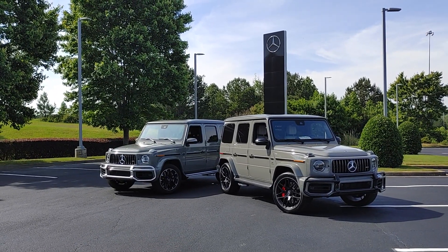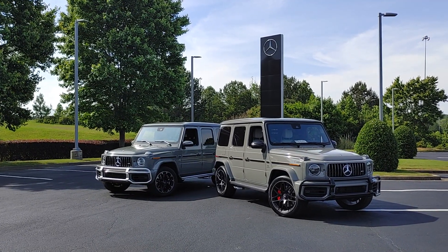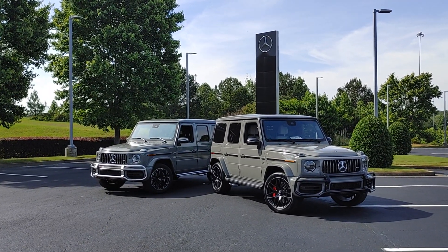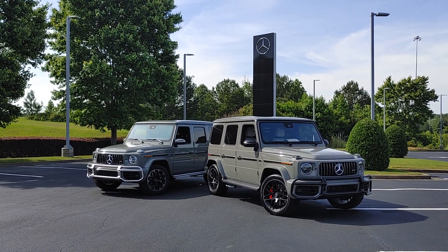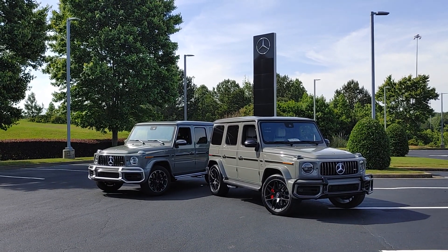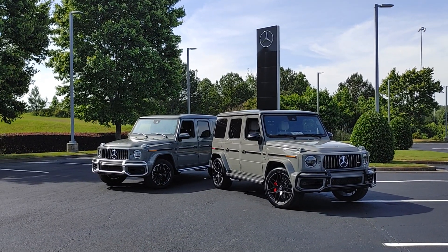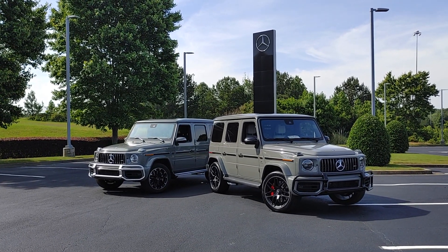Good afternoon. This is Jesse Cannon-Wallace, aka Ben's Blogger, and I seem to have won the lottery. I have two 2021 Mercedes AMG G63s in Arabian Gray. Two. The one on the right is a custom order for a client. We waited about two years for this beauty to come in.